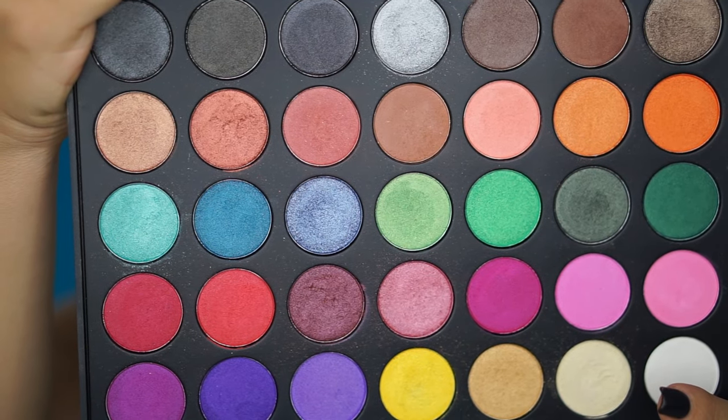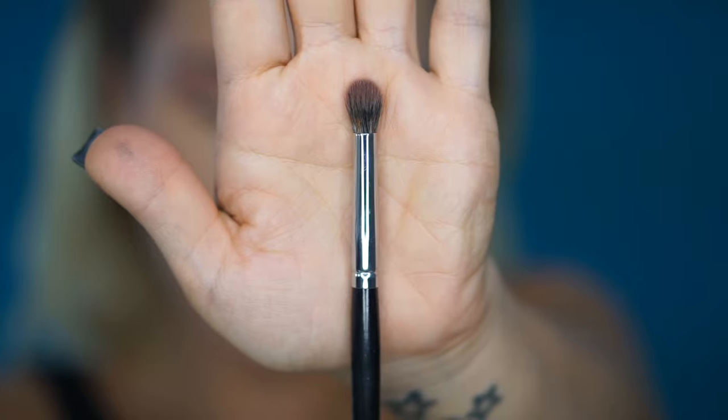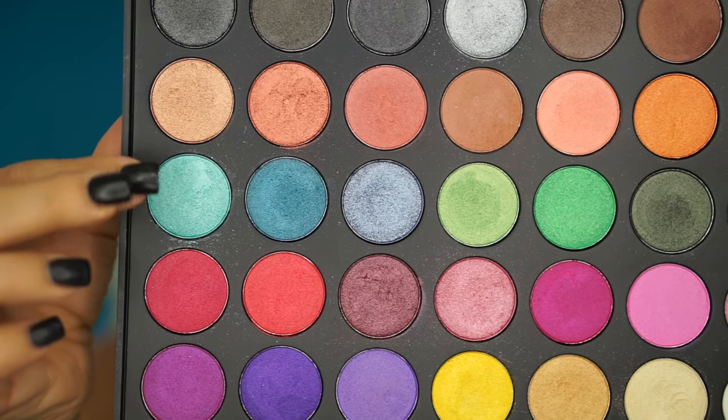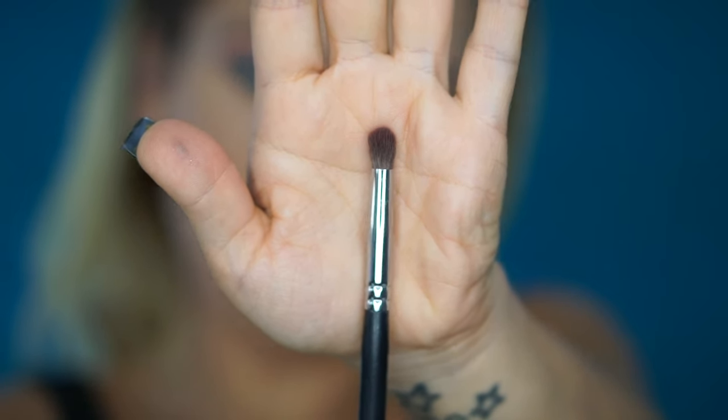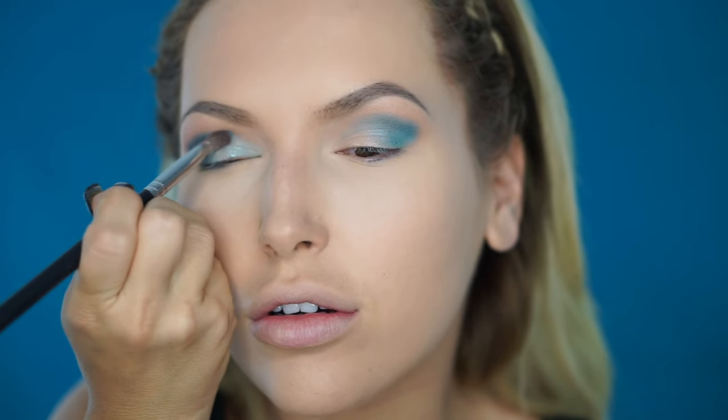Now I'm going to use the Morphe 35U palette and start with this color here — for this I'm using the Morphe E17 brush. I'm going to pick up a little bit of that color and apply it at my outer V. Usually when I do brighter eye looks I don't do my foundation first, so today is an exception. Using the same palette I'm going to use this shade here and apply it with the Morphe S20 brush on the rest of my lid.